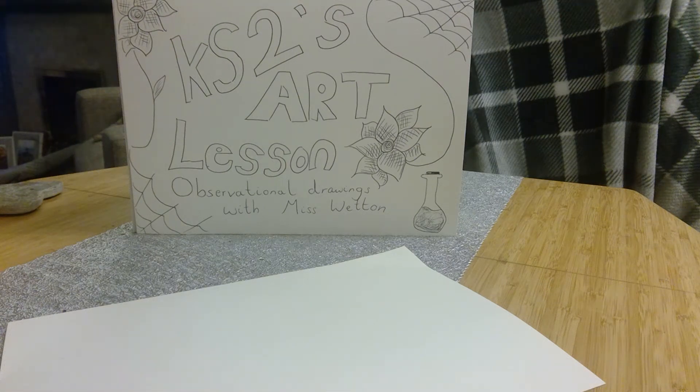Hello Key Stage 2 and welcome to your art lesson. We're looking at observational drawings linked to Hogwarts creatures. There are lots of different images online on your home learning page and in your paper packs, so choose one of the characters that you'd like to have a go at and follow these steps to help you.